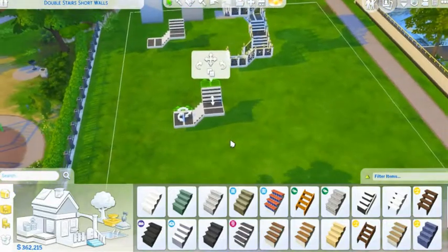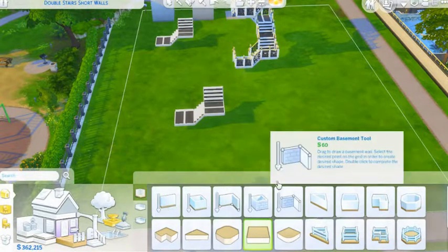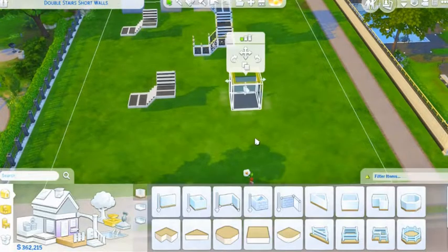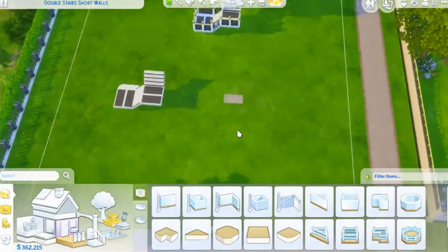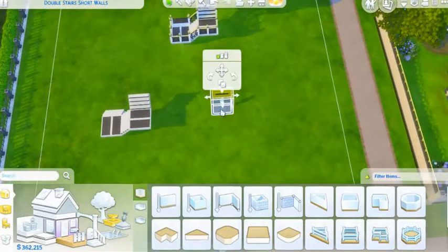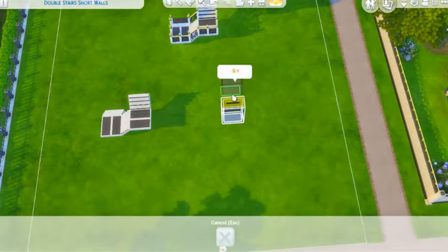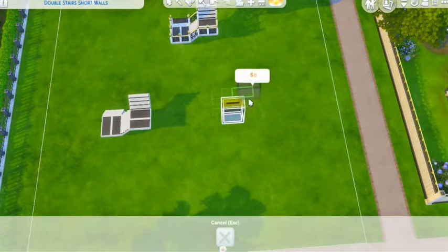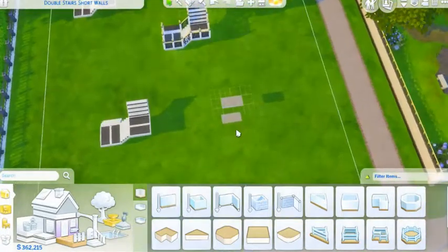Then you are going to go into your foundations — or deckings, whatever you want to call it. You get this flat square here. We are going to put this right over here and bring it down to two by one. Then make sure you are on short walls, which we are. You are going to hit the copy button. You can see the yellow highlighted box here. Make sure you have your grid on so you can see all the little boxes around it in the yellow highlight. You are going to put it on the yellow highlight and click — that gives you your next level up of flooring deck.